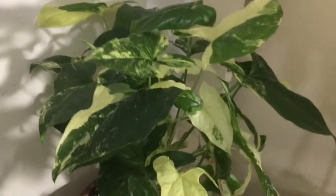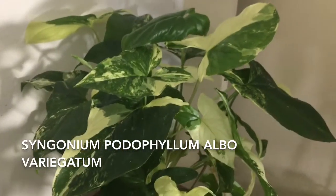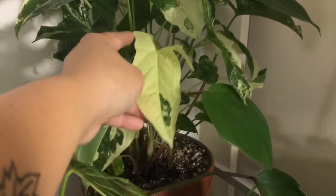Then up here, right next to that, I have this guy. This is my Albo Vergata Syngonium. I really like him. I'm concerned though because when a lot of the leaves come out white like this, they brown really quickly and die.